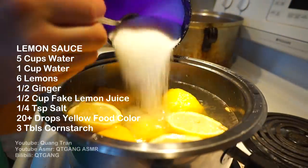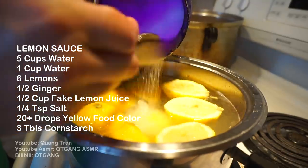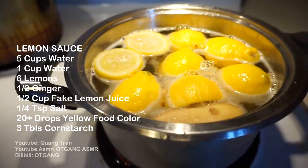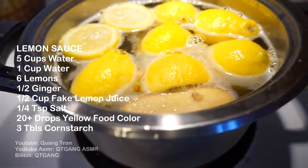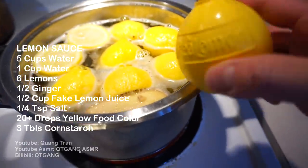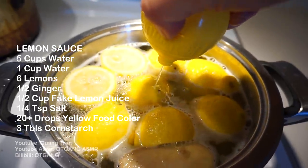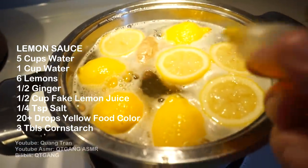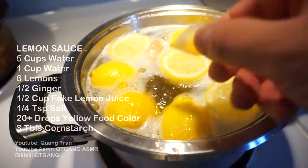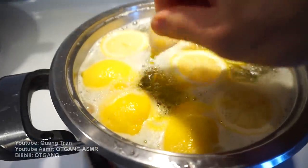Add half a ginger and one cup of white sugar. I know, sounds crazy, but it's the good stuff. I just tasted the sauce and I feel like it's not tart enough. Since I only bought five lemons, I'm going to use this fake lemon juice — about half a cup or a third of a cup of it. To make the sauce more visually appealing, we also need some food coloring since the lemon won't turn it yellow, so I'm going to dab in 20-plus drops. Simmer for 30 to 40 minutes on medium-high heat.